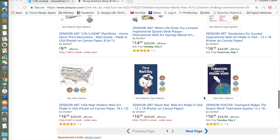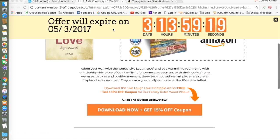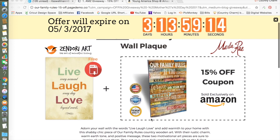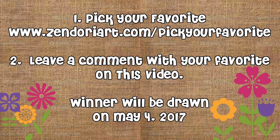I appreciate Marla Ray and the company for contacting me and letting me share this with you. As a special offer, they're giving a free download — free printable artwork — along with a 15% off coupon for the Family Rules if you don't want to wait. As an artist, I appreciate other artists' work. Thank you all for watching and God bless.